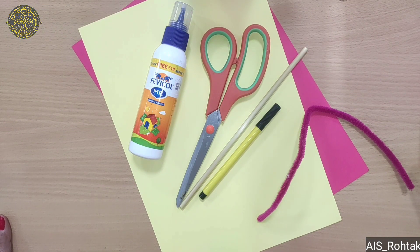Hello kids, today we are going to learn craft on children's day. Let's start.